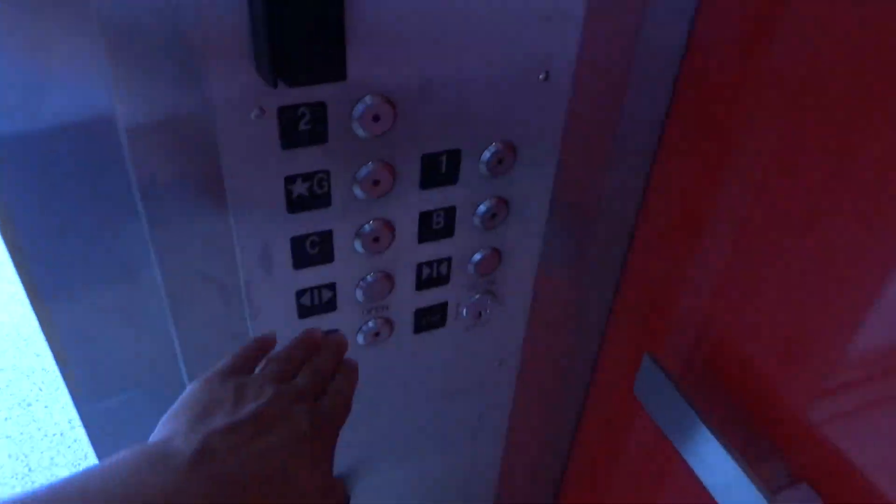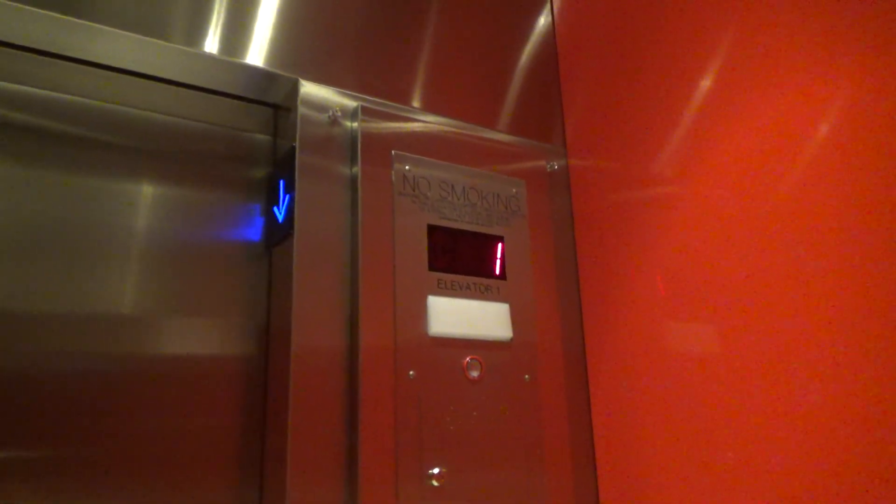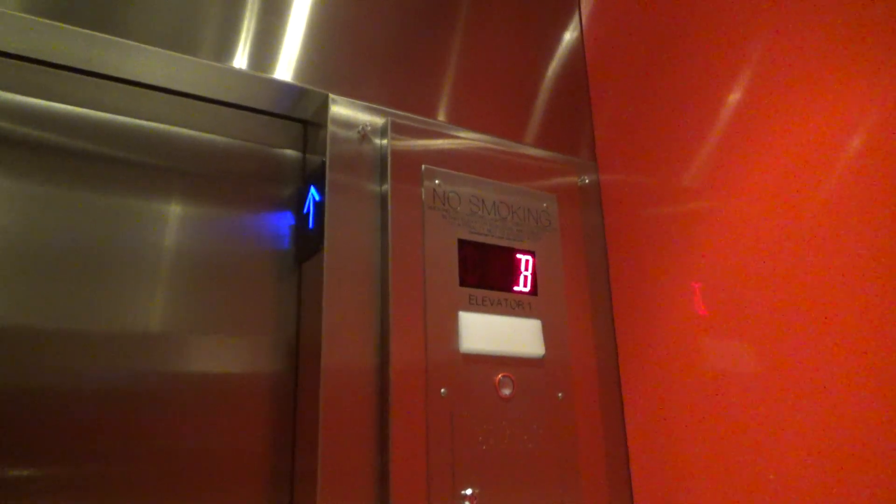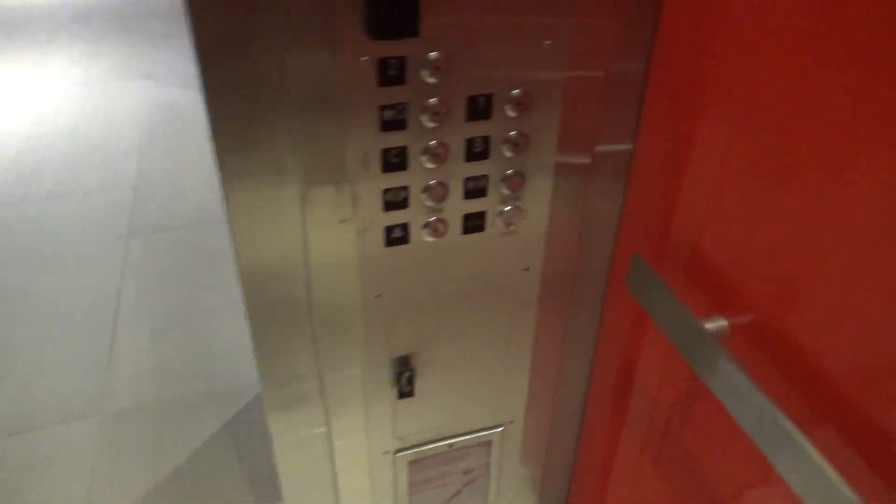There are two elevators. C is locked, so we'll go down to B. This thing is very busy. Here we are at the basement. We'll get a cab view — nice red cab, there and in the mirror.